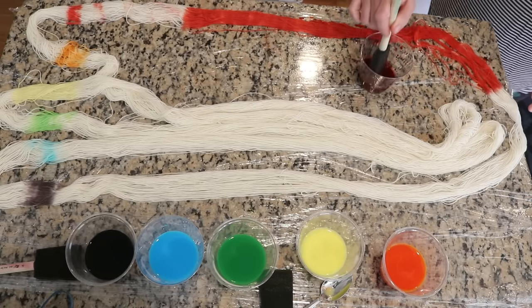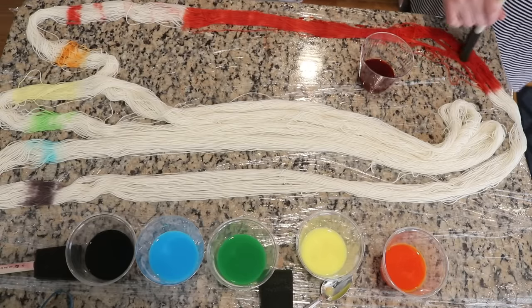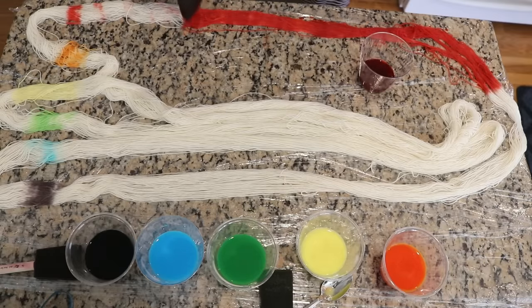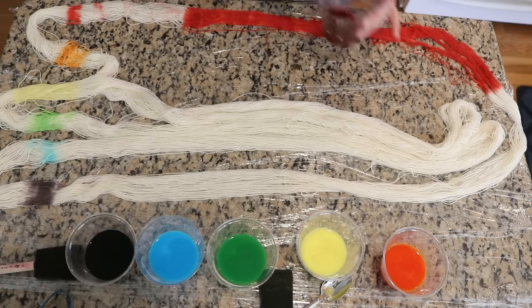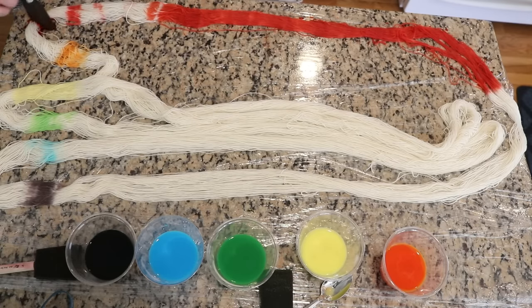We will be checking for color penetration and looking at the other side momentarily. Separating the yarn out in this way is going to be really helpful today, because I can sort of wrap up the yarn as we go with the plastic wrap to minimize accidents as best I can. You can take this to another level and create tertiary colors to go in between.